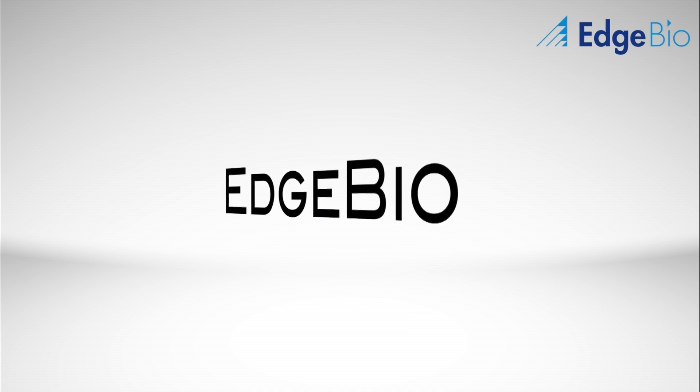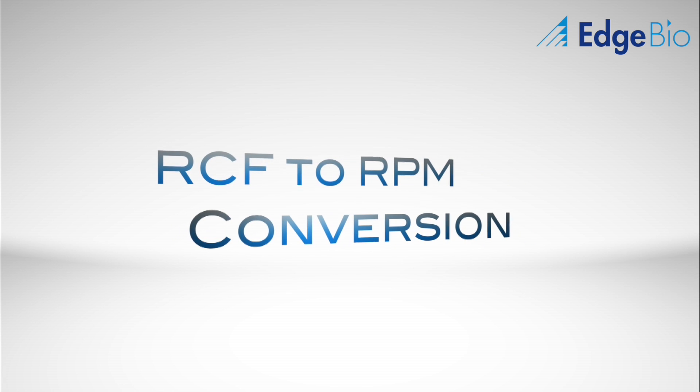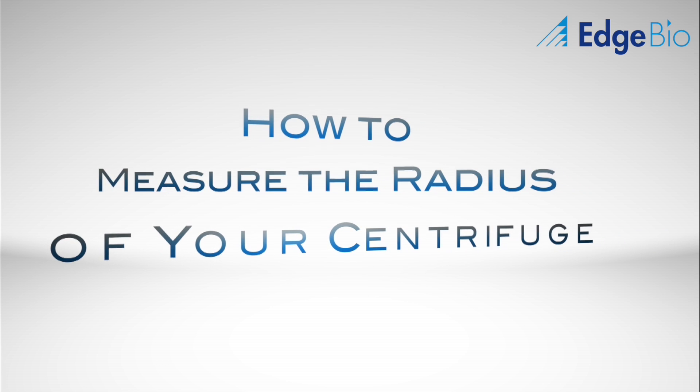The following is a video tutorial on how to convert the recommended spin speeds on our product summary from RCF to RPM, along with how to calculate the radius of your centrifuge in order to successfully carry out the conversion.